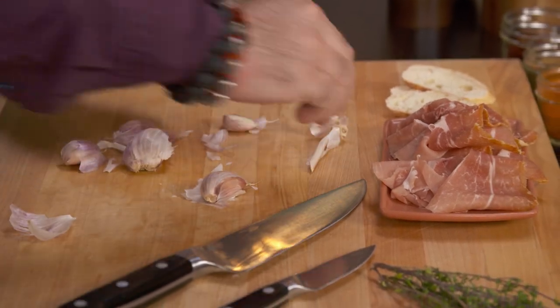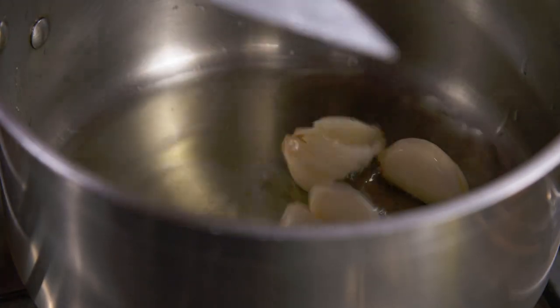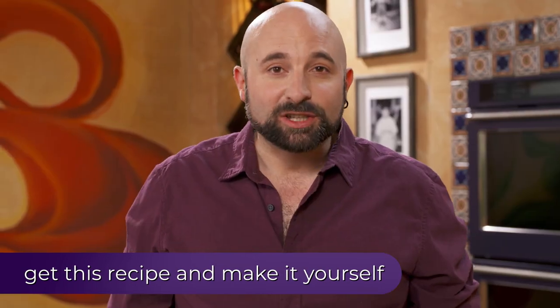First thing that I need is to have the garlic and the oil together. If you go to Spain in the winter, this is the soup that you want to have, because it's a comfort food. It's full of flavors, textures, and a lot of personality. It's a great soup.